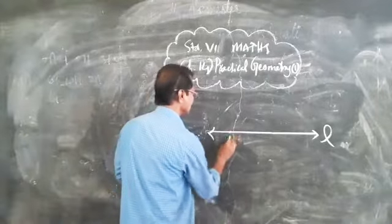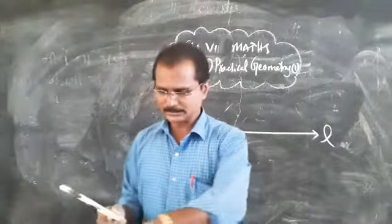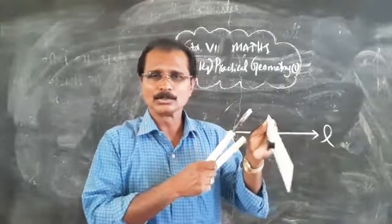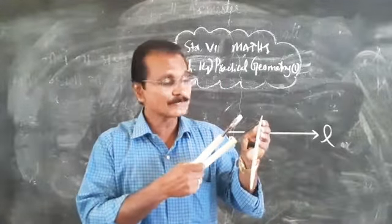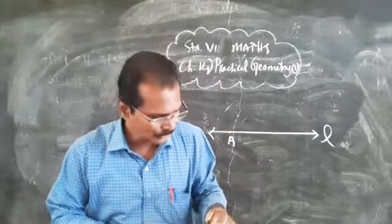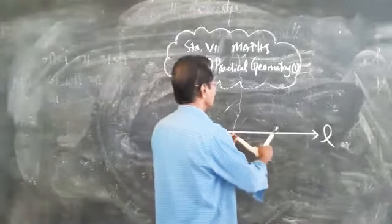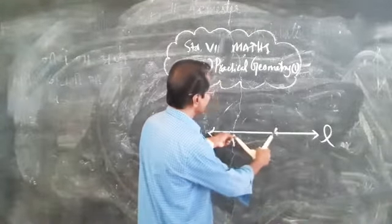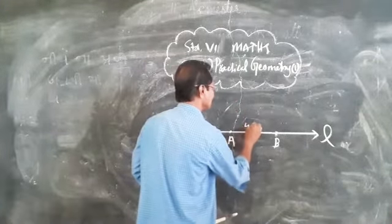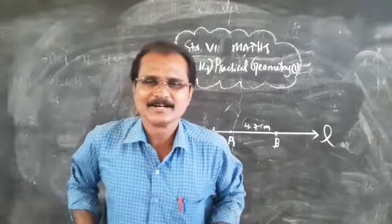Take your compass and scale. To construct the line segment of 4.7 centimeters, start measuring from zero — not from one — so take from zero to 4.7 centimeters. Make a point at that measurement. So from point A, mark point B at 4.7 centimeters. The line segment AB is thus 4.7 centimeters. This is the method to draw a line segment.